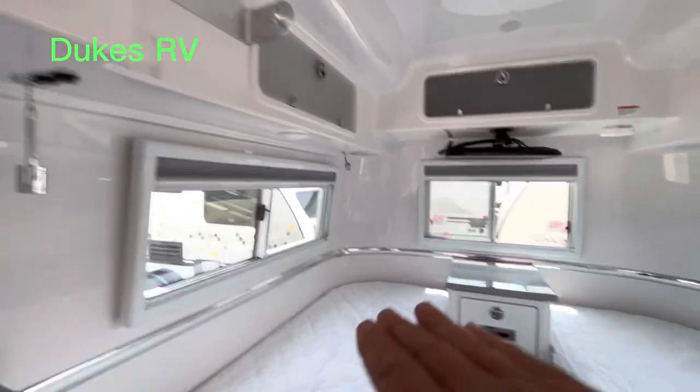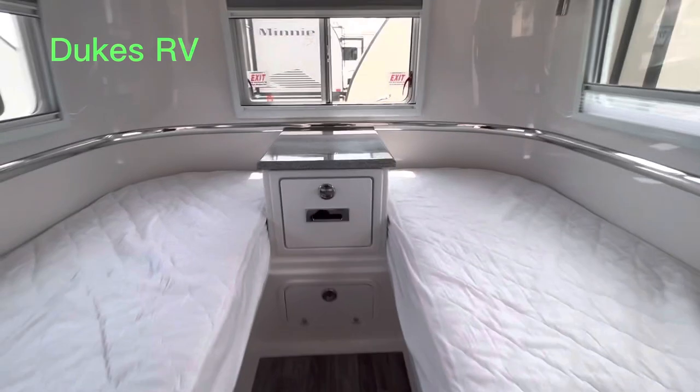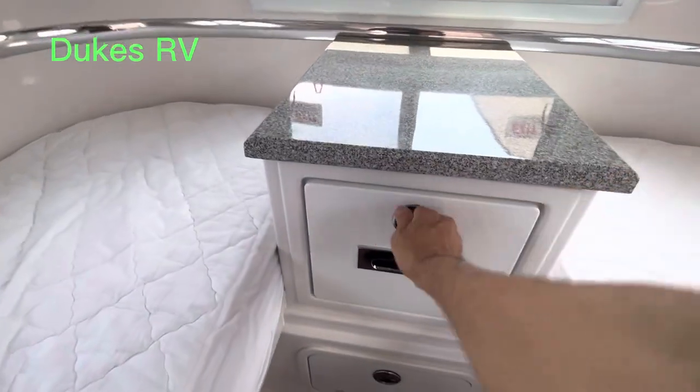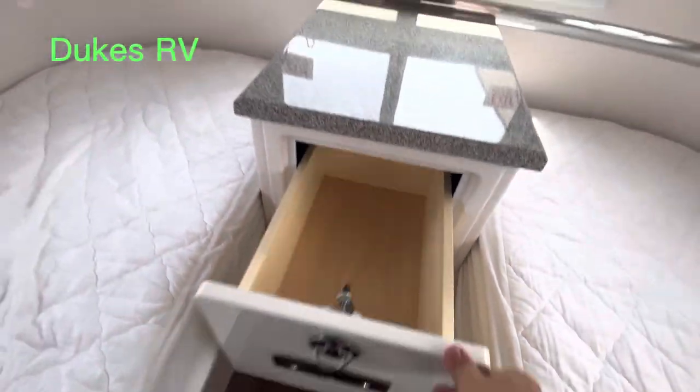It has a panoramic view in the back. That's priceless when you're in a good spot. Let's take a look at this drawer — same thing, it's latched closed. See that high quality wood. This is a high quality rig.